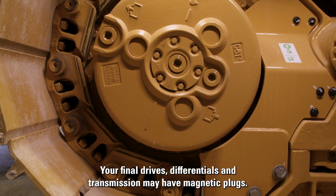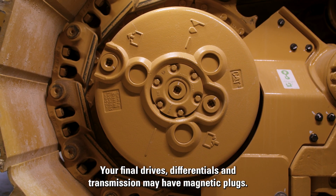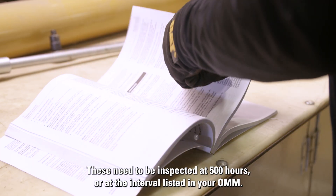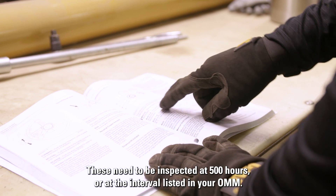Your final drives, differentials, and transmission may have magnetic plugs. These need to be inspected at 500 hours or at the interval listed in your OMM.